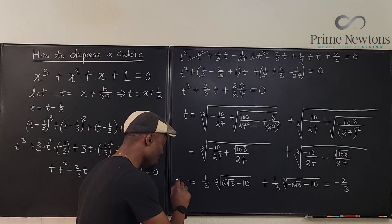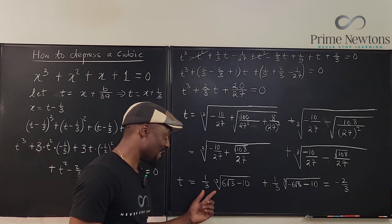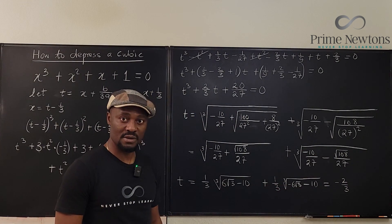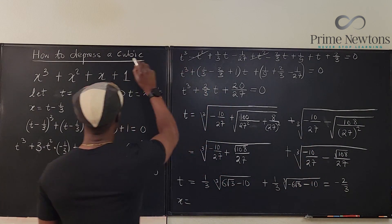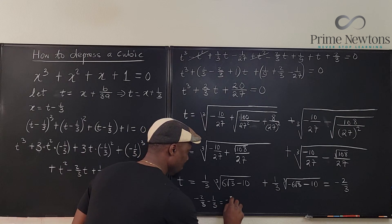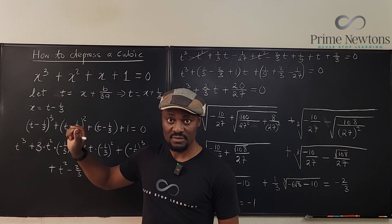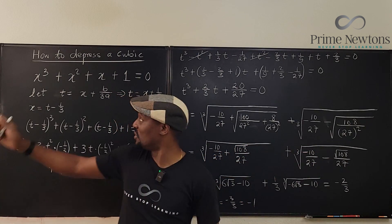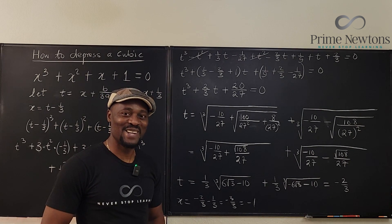This is part of the problem with why Cardano's formula is not popular — it's hard for anybody to see that those cube root expressions simplify to minus 2/3. Now that we have t equals minus 2/3, we find x equals t minus 1/3 equals minus 2/3 minus 1/3 equals minus 3/3, which is minus 1. That's the only real solution. Multiply by omega to get one complex answer, and by omega squared to get another. Those are the three solutions. Never stop learning — if you stop learning, stop living. Bye-bye.